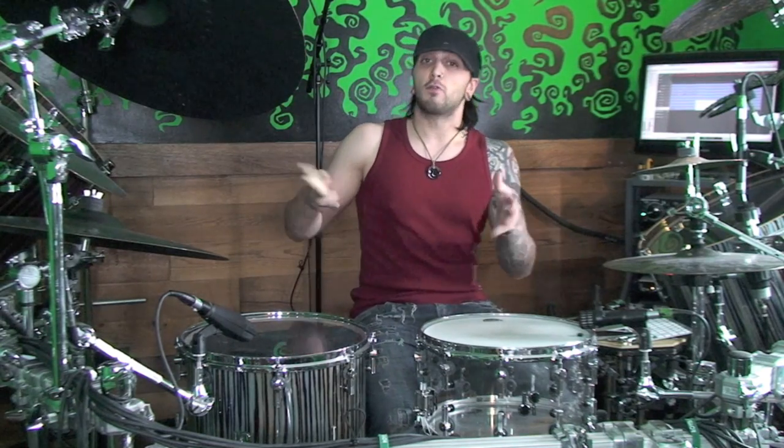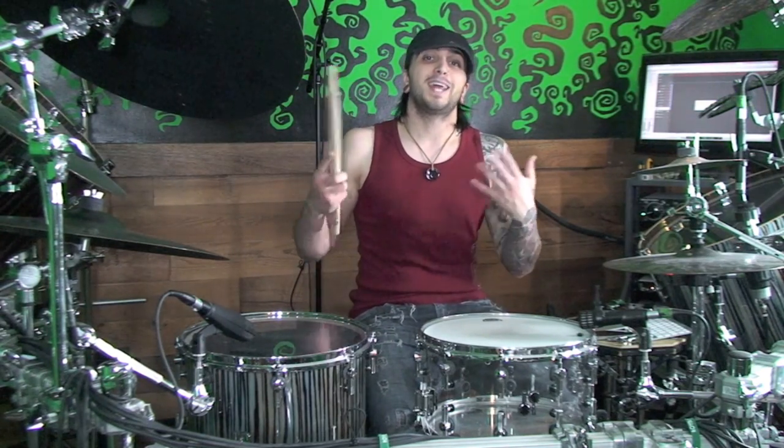We're going to do that by playing every fifth sixteenth note. If you've watched some of my polyrhythms videos, you'll realize that's a 4-5 polyrhythm, but we're going to apply it as a groove.